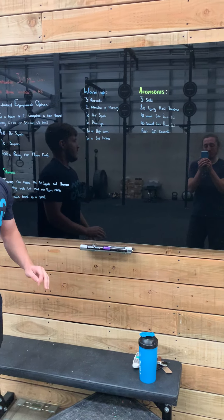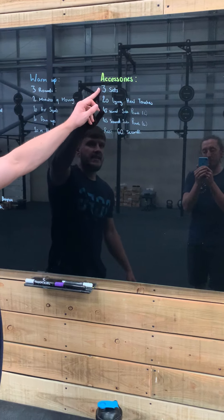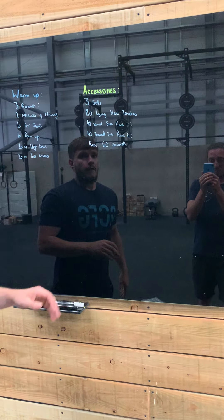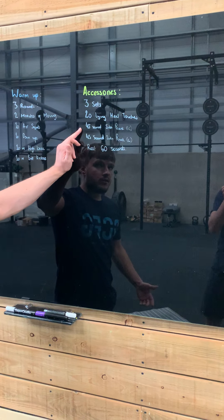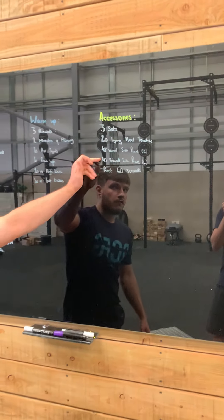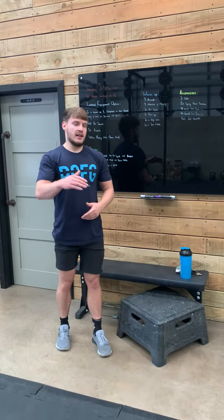For your accessories, we've got a treat for you — we have a core circuit. You're going to do three sets: 20 lying heel touches, followed by 45 seconds in a side plank on the right, and then 45 seconds in a side plank on the left. Once you've completed those three movements, you're going to rest for 60 seconds before starting another set.